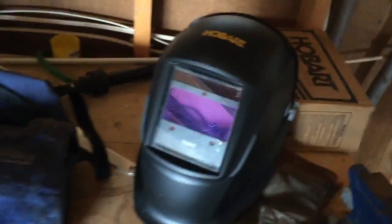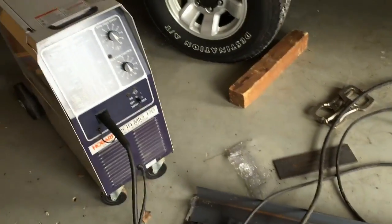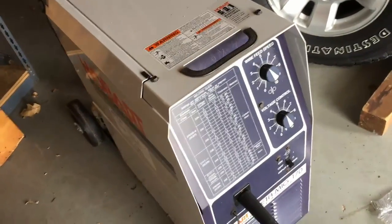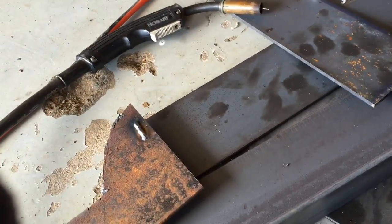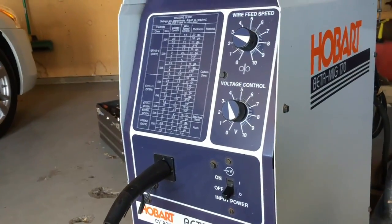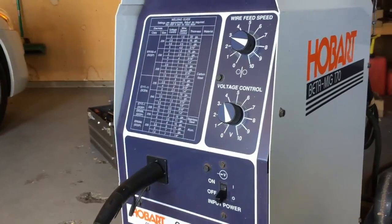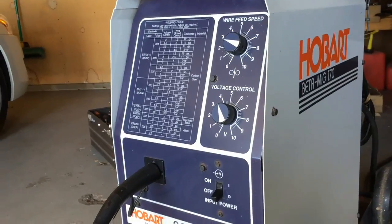Quick review of tools: auto-dimming face mask, safety gloves — leather — coverall top, a tank of C25. The welder runs on 220, so I had to run a 40-amp 220 circuit into the house to get it running. I laid a quick bead just to see where I'm going. I did some tacking of my first piece. For reference, I'm at 0.030-inch wire, voltage at 4, and wire feed at 2.5.